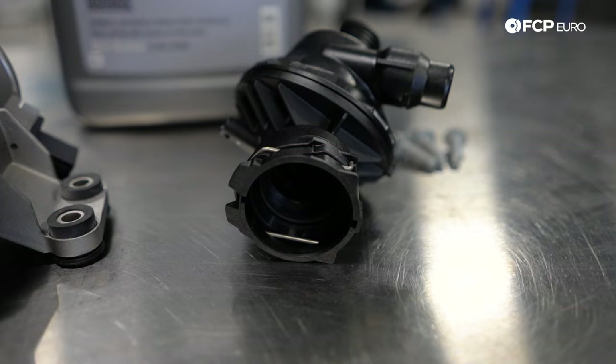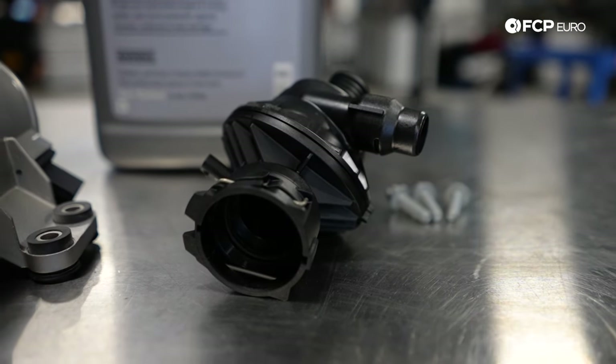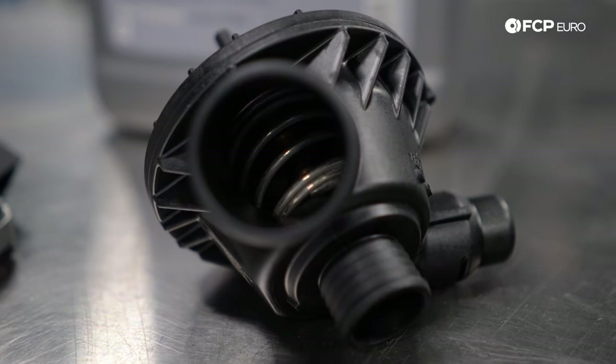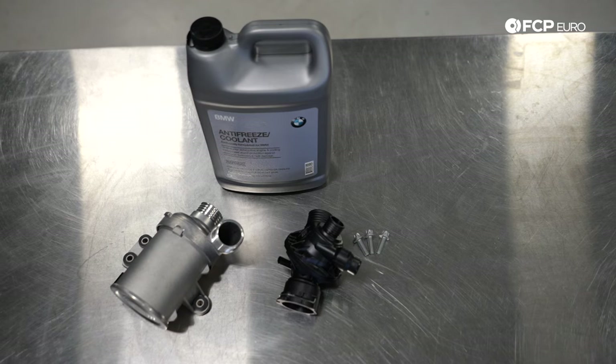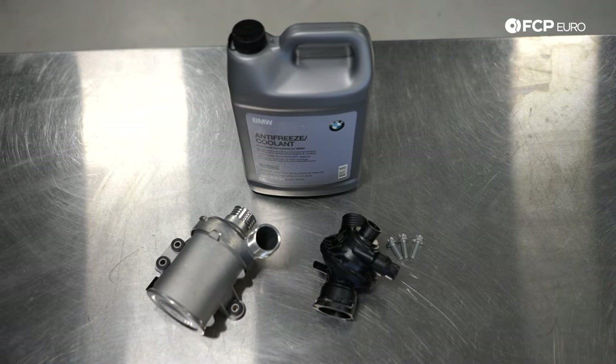While you're in there, it makes total sense to replace the thermostat. The thermostat is called a mapped characteristic thermostat, so it has different operating modes based on demand. It makes absolutely no sense to replace the water pump without replacing the thermostat, and vice versa. They're in the same general area, you have to drain the cooling system no matter what, so we recommend doing these at the same time together.